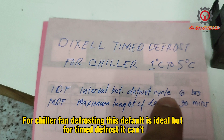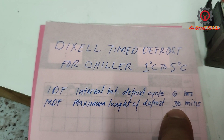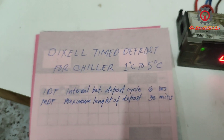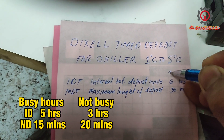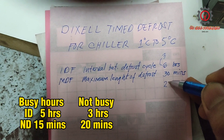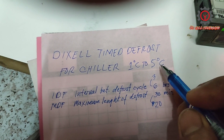To set the parameters: the IDF, which is the interval between the defrost cycle, is set to six hours by default, while the MDF, or the maximum length for defrost, is set to 30 minutes. We're going to alter this because it's not ideal for a chiller that uses time defrosting. We're going to change the IDF to three hours and the MDF to 20 minutes, which is ideal for a chiller at one to five degrees Celsius.